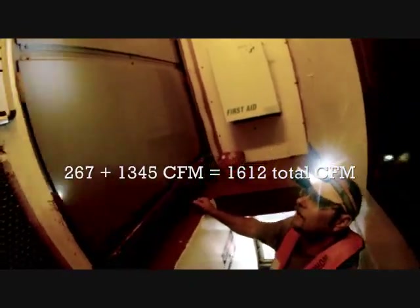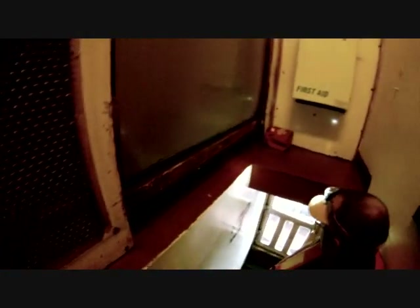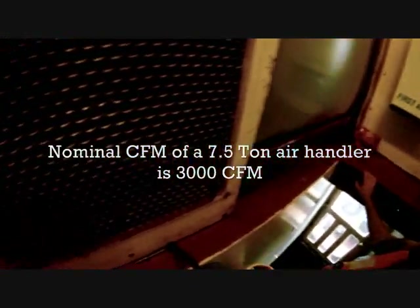267 CFM — we're getting roughly just over half, but it's required. We're getting 267, between 1,600 and 1,700. Where you need 3,000. That's a little bit off. Well, that definitely explains the issue.